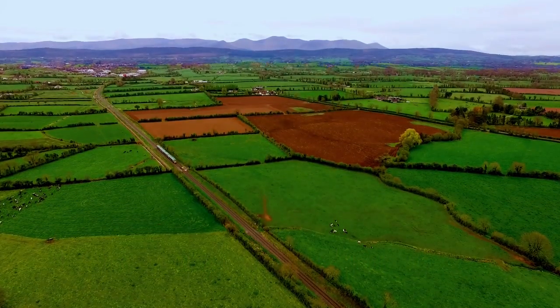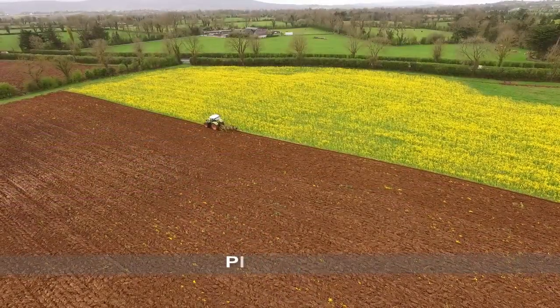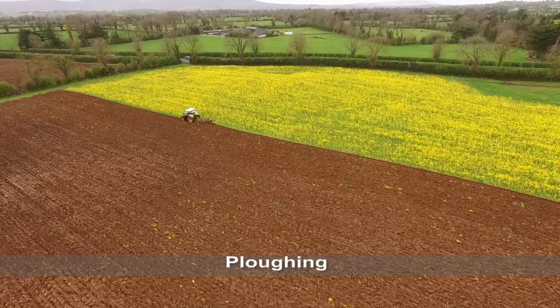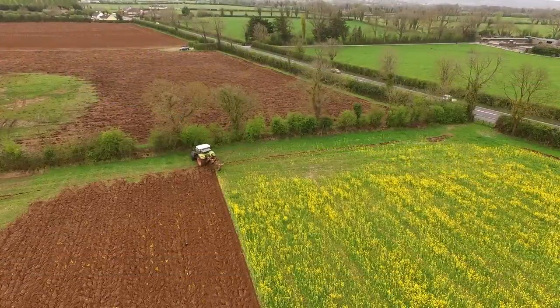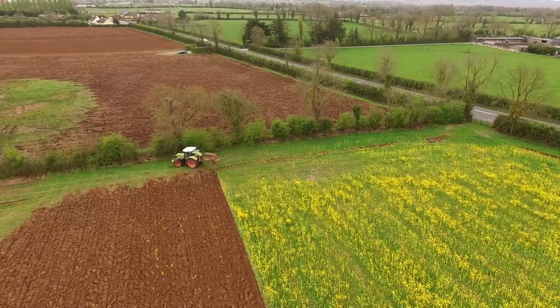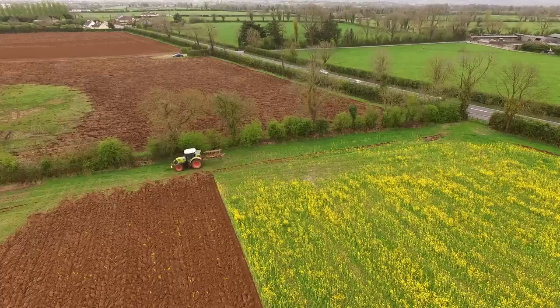Growing Barley in Ireland. Spring barley is Ireland's most widely grown tillage crop. Ireland's climate and soil suits barley growth. Barley is used to feed animals and in the production of beer and whiskey. Spring barley is sown in the spring and harvested in the autumn.